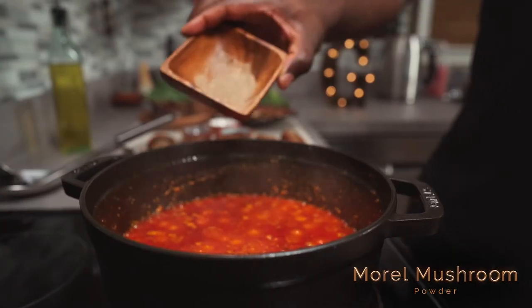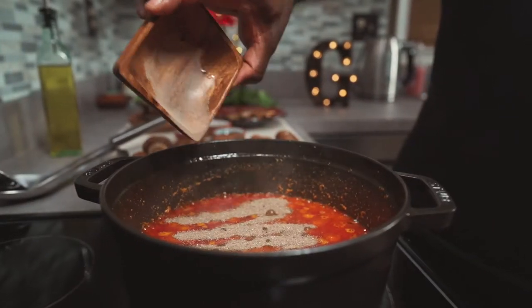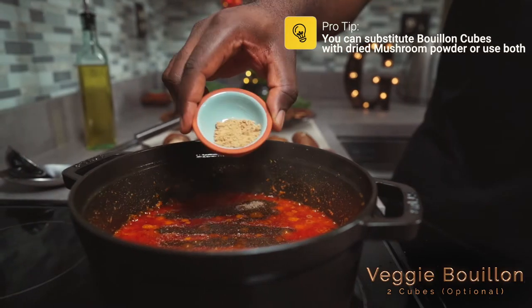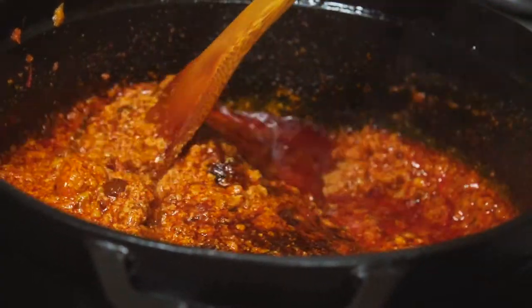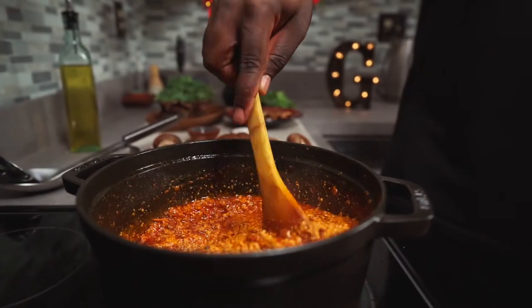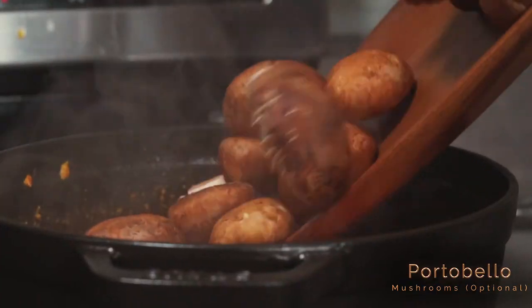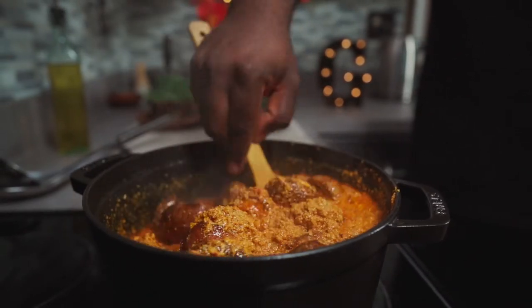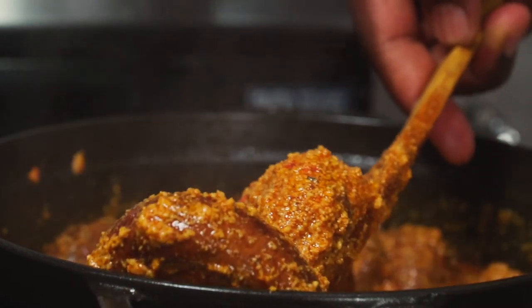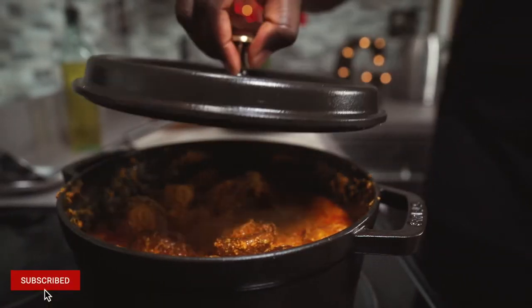Add your dried ground morau mushrooms. This is optional, but you can add about two organic veggie bouillon cubes. Add some salt to taste, give it a good mix, then add your portobello mushrooms. You can cut these mushrooms into smaller pieces or leave them out entirely. Cover and let it cook for about 10 to 15 minutes on medium-high heat.